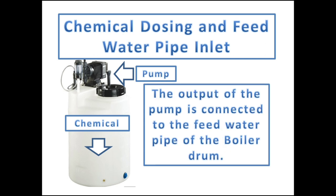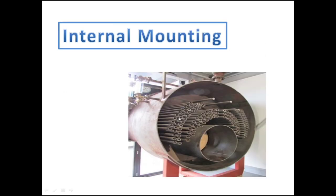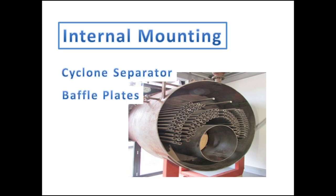The output of the metered pump is connected to the feed inlet pipe of the boiler drum. Just like external mountings, the steam drum of a boiler is also fitted with internal components, which help in increasing the efficiency of the produced steam.